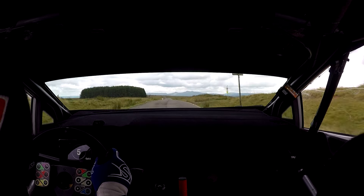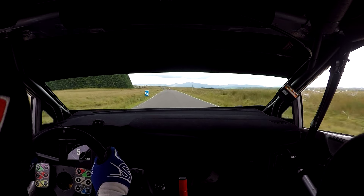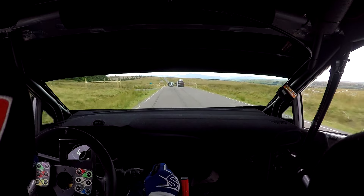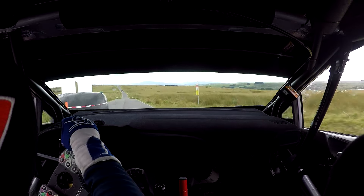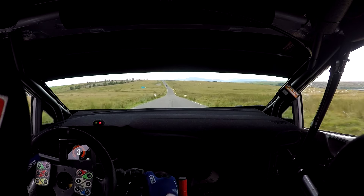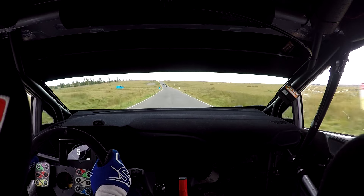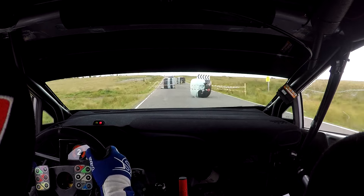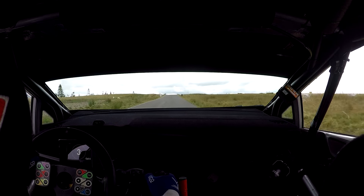Four bales. And then 150, left entry chicane, four bales. And then 100, over crest, to left entry chicane, four bales.